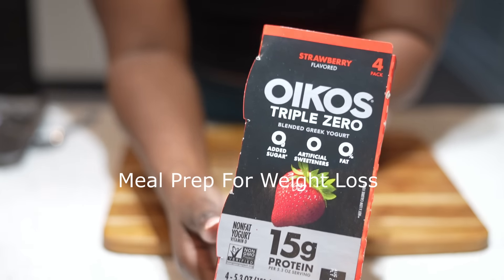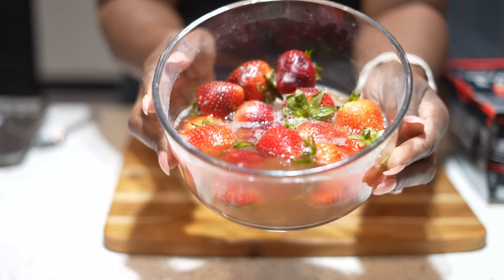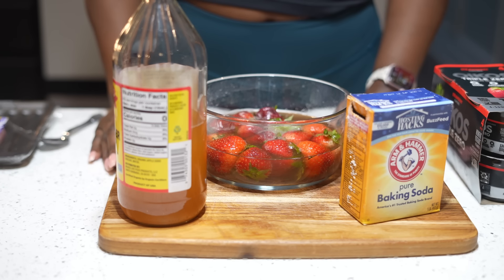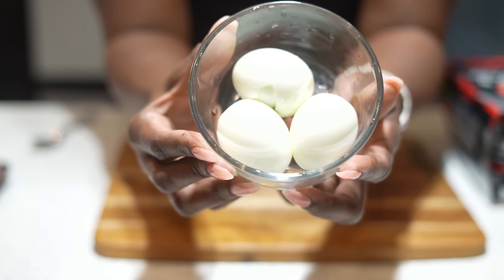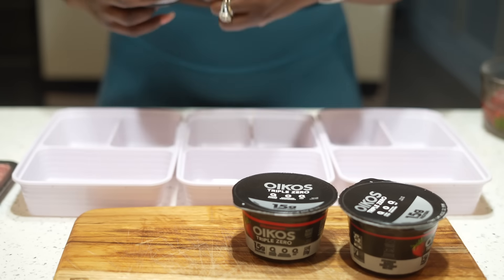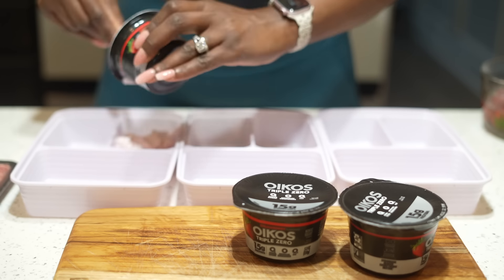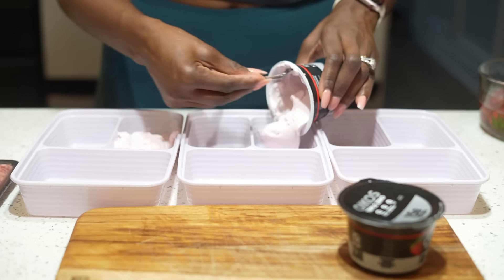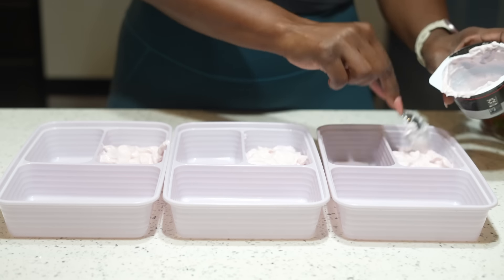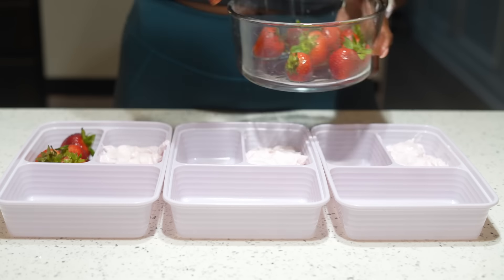I'm going to show you a quick and easy meal prep today. First we're starting with a breakfast bowl that's full of antioxidants and protein. If you've heard the saying 'front load your protein,' this is what you're doing — starting off your day with tons of protein, some probiotics, antioxidants, and fiber, which you need every single day. Along with this, make sure you have water — water is very important to start your digestive tract.